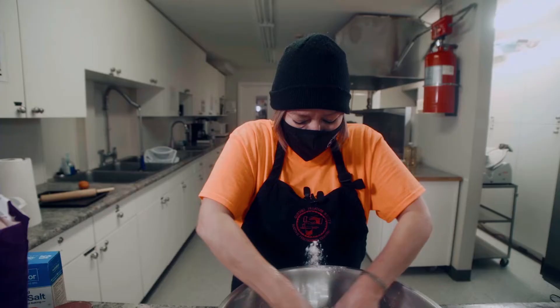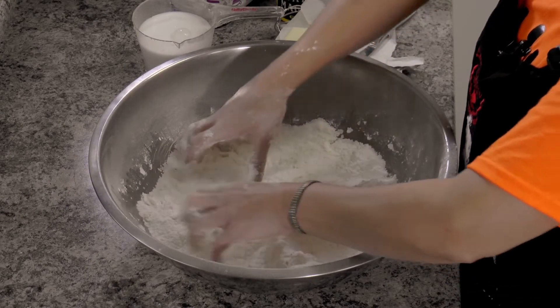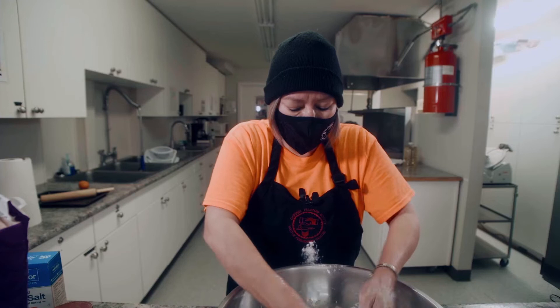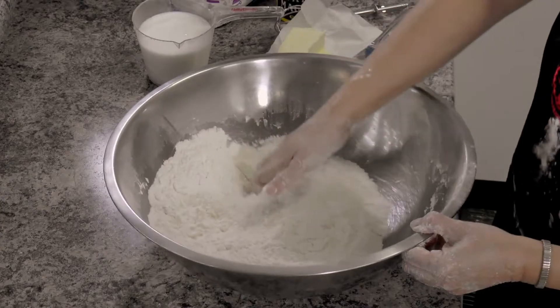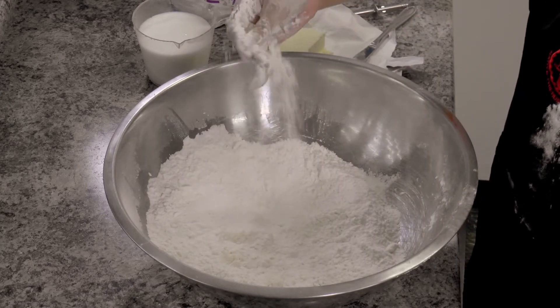There goes flour everywhere. You don't want it melted — you just want to do this, break it up. The butter should be room temperature. So that's good, it's all nicely incorporated, mixed good.